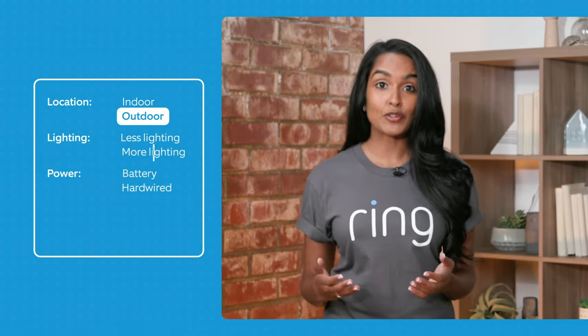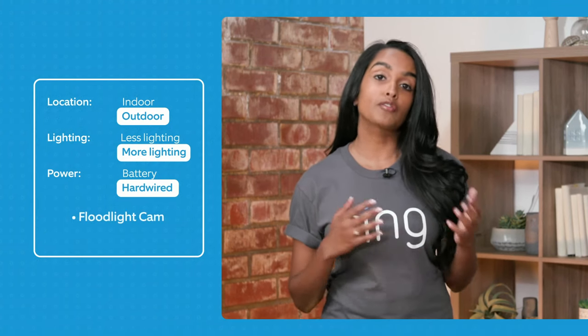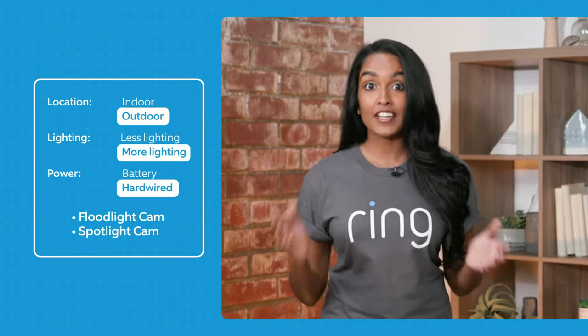So for example, if you wanted to put it outdoors and you wanted extra lights and you wanted to hardwire this, then we would recommend our floodlight cam or our spotlight cams. So let's get into all the different security camera options now.